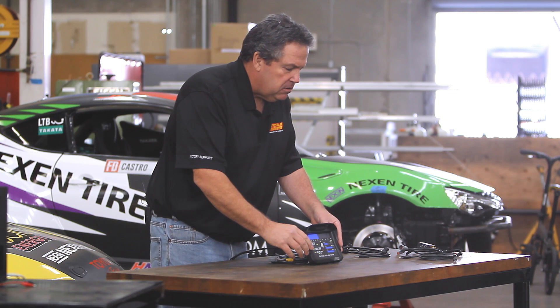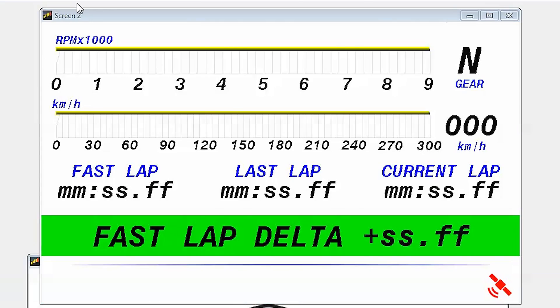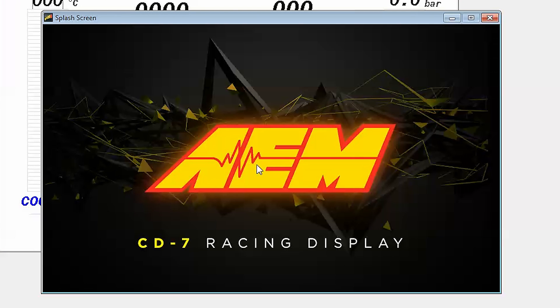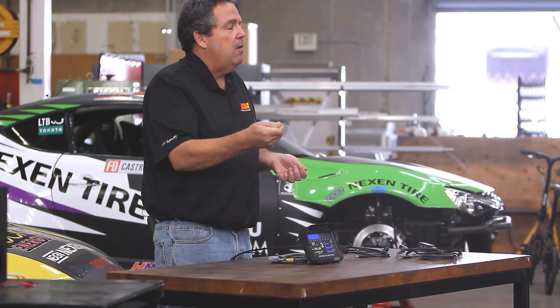The CD7 has seven user-programmable pages, which you toggle through by pressing the left button. Normally that would be something like a warm-up page, a race page, maybe a diagnostics page. There's also a startup page that displays a splash logo for your team or sponsors when the dash first fires up. And there are two specialty pages — one is called the on-change page, which can be programmed to switch to that page whenever any user-specified channel changes. So if an error starts, or you turn a knob in the cockpit, it jumps to the on-change page with all the relevant descriptions, then jumps back once you stop changing that channel.